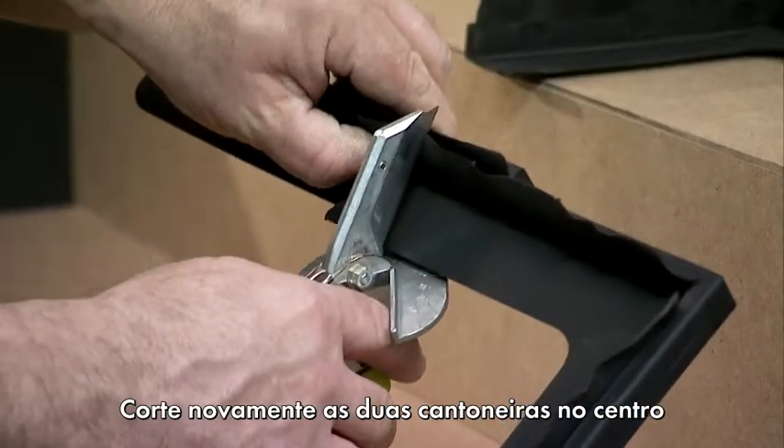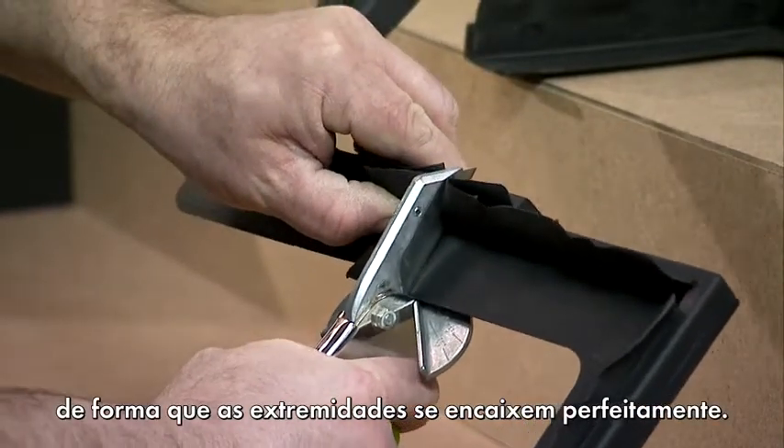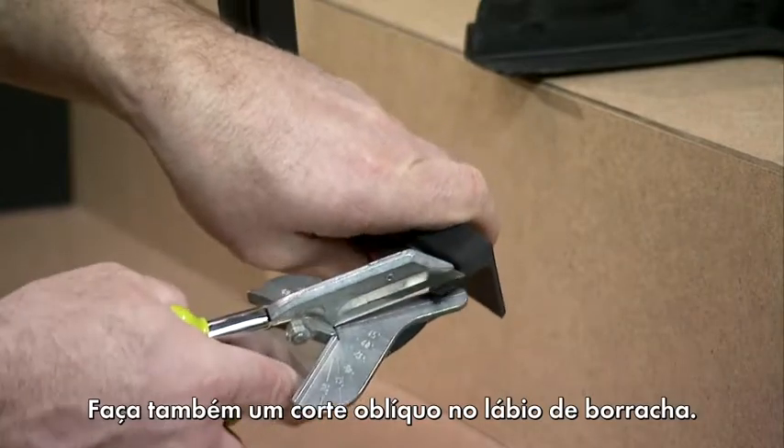Cut both angles in the middle again so that the ends will perfectly fit together afterwards. Chamfer the rubber lip as well.